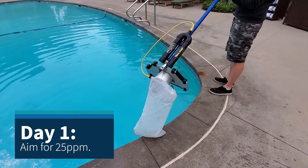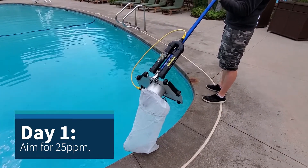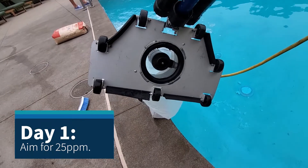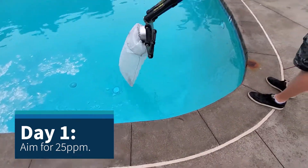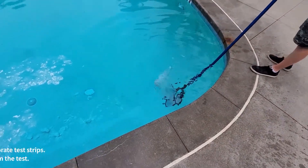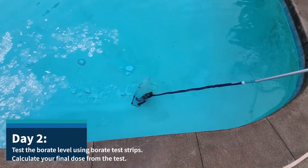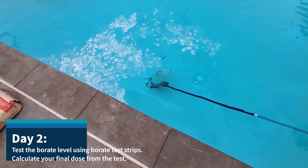This is what we're using to stir up the boric acid — you can also use a brush, but these work pretty good too. This is called the bottom feeder; it's got an impeller, you can see it spinning there, and it's just going to help stir up the boric acid.